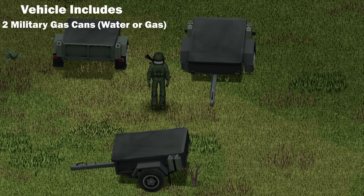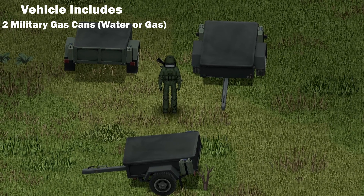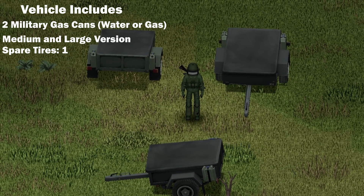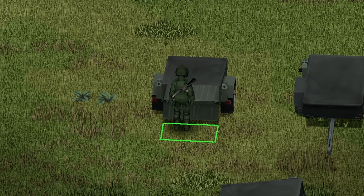All of these trailers include two cans, either water or gas, depending on which you choose. The medium and large versions also include one spare tire. Moving on to the back of the vehicle, nice animation on the trunk there.